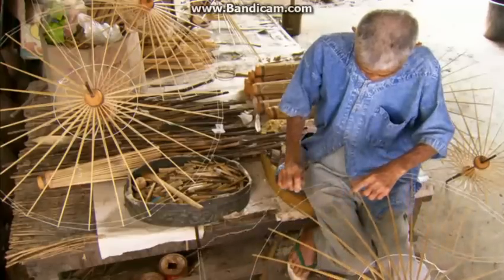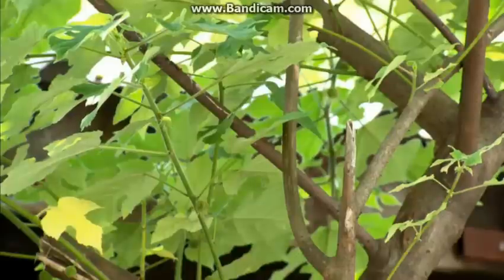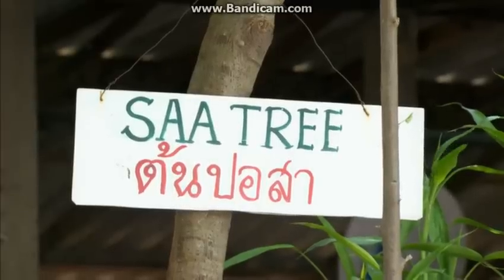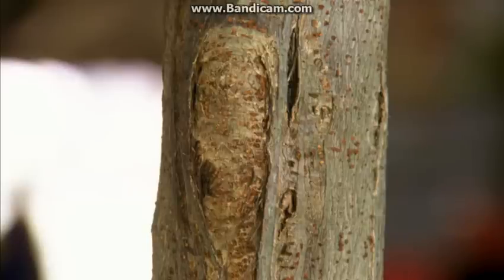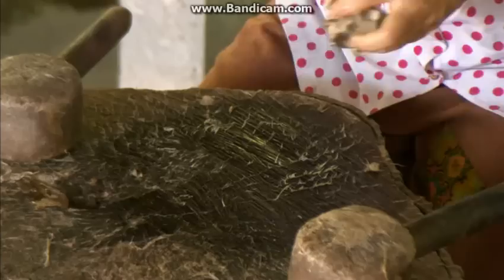This will support the paper skin at the edge of the umbrella. They make the paper from the bark of the native saw tree. The first step is to soften the bark by soaking in water for about twelve hours, then boiling it for another three or four.